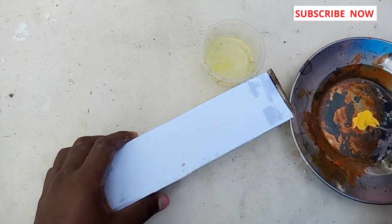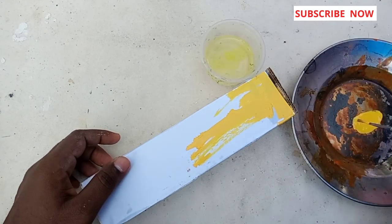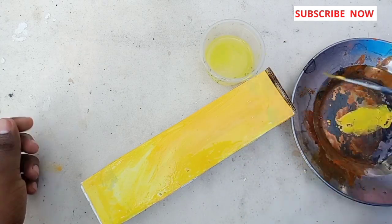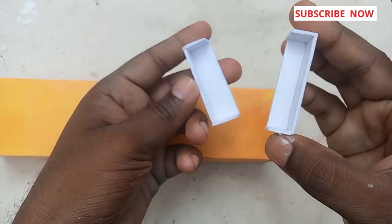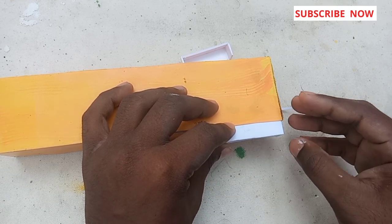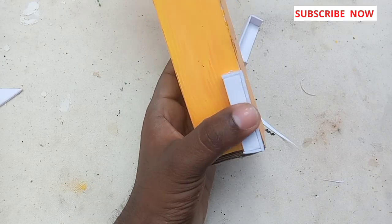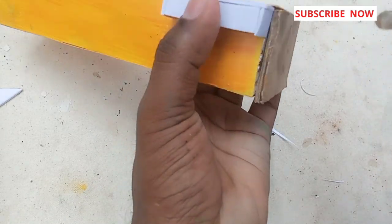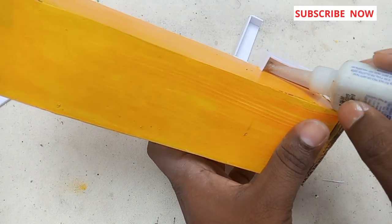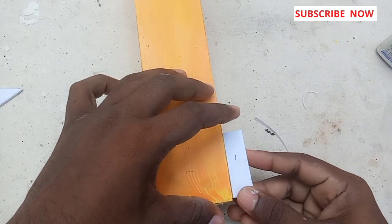We used fabric paint. We used it on the board. We used the paper. We used it on the side box. We used the side box on the board. Now we start to put them back.